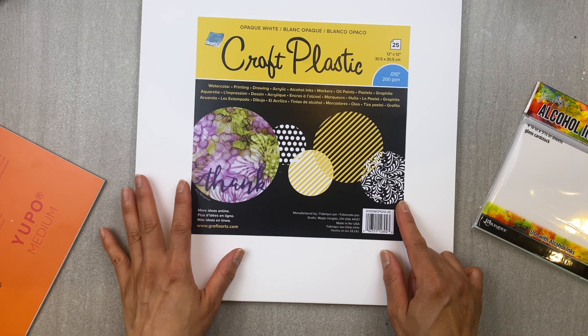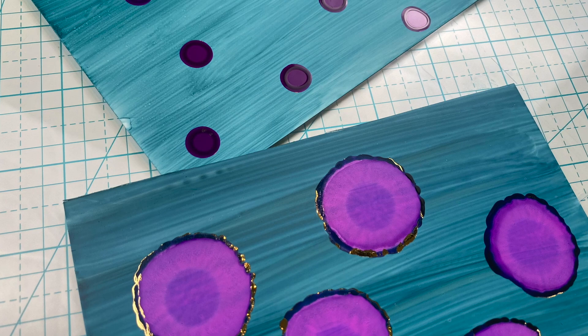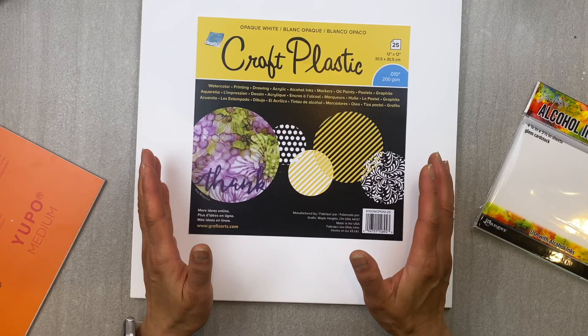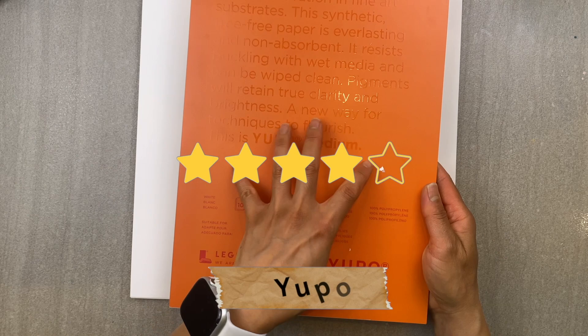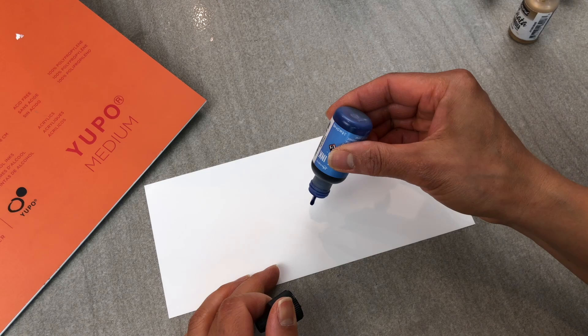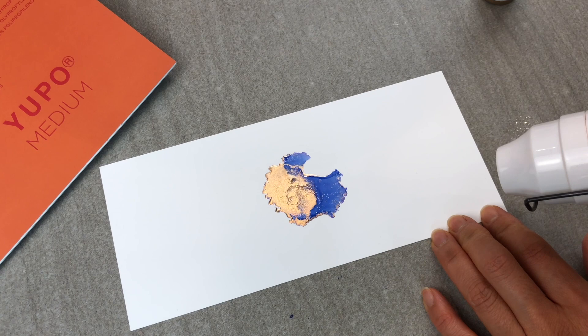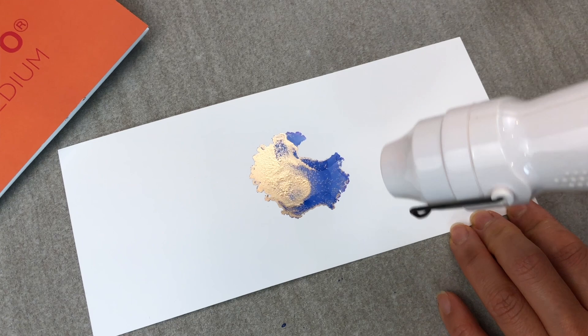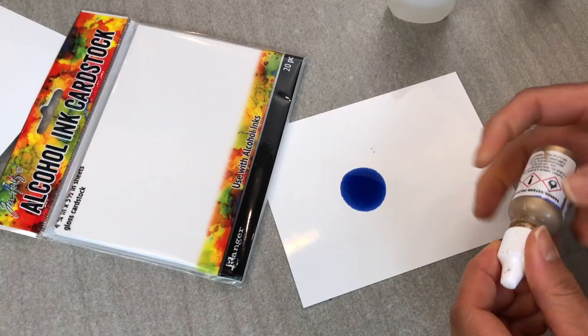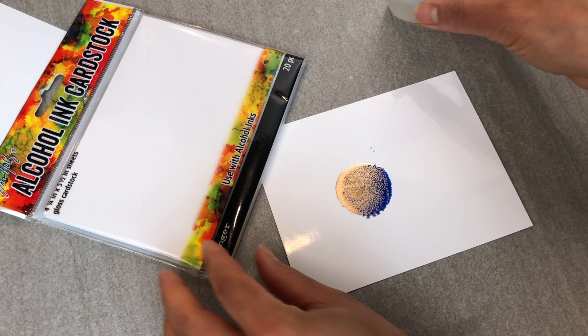Number one: not all paper are created equally. The type of paper you use is key to producing the effect you want. Here are three I have tried and this is what I have found. Yupo is apparently considered superior to all alcohol ink papers. Unfortunately, it is also one of the most expensive and I find the alcohol dries so fast that if you're new to this craft, it really doesn't give you time to play. I also find it's not as forgiving when it comes to using heat on it — the paper either warps or the ink, especially the gold ink, burns and bubbles when heat is applied. You may also come across Tim Holtz's alcohol ink cardstock. Again, a great product, but not for beginners like ourselves.